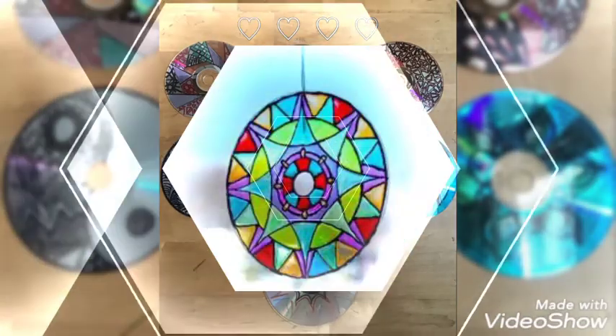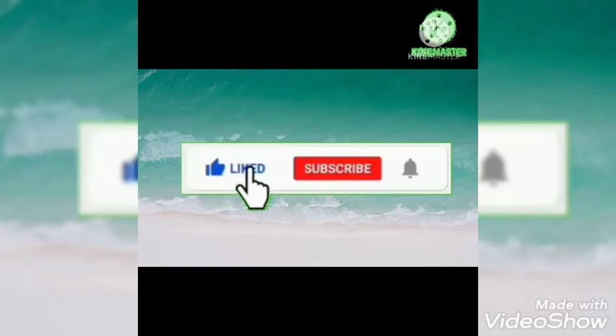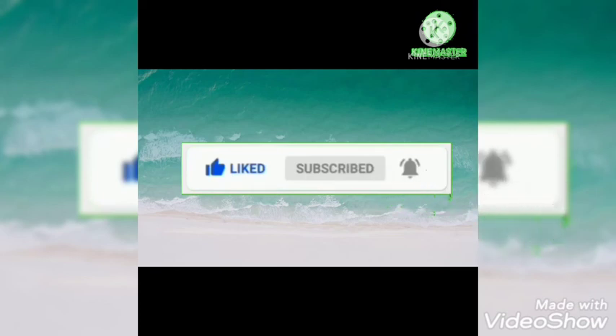I hope you liked our video. Don't forget to like, subscribe, and press the bell icon. Thank you for watching!